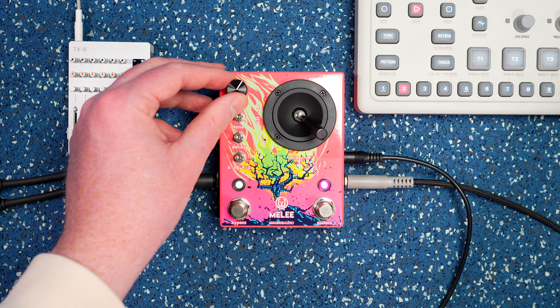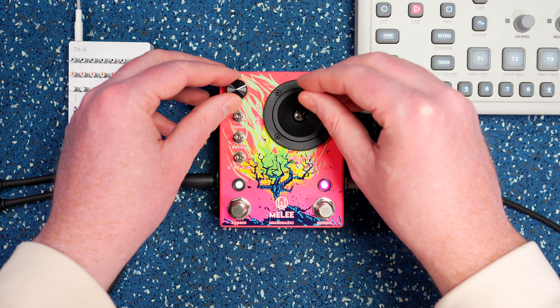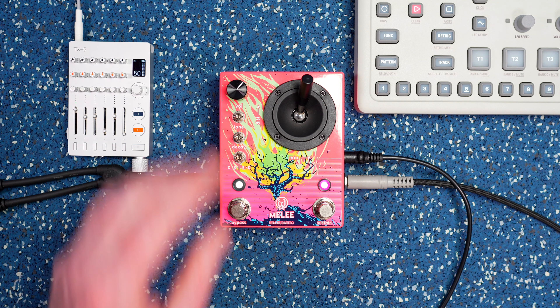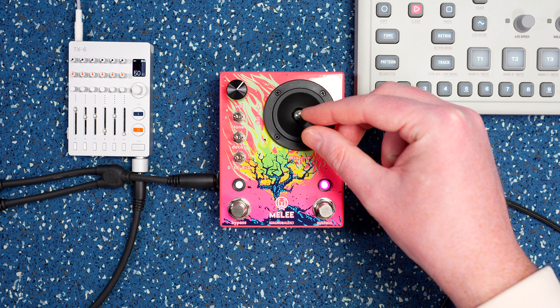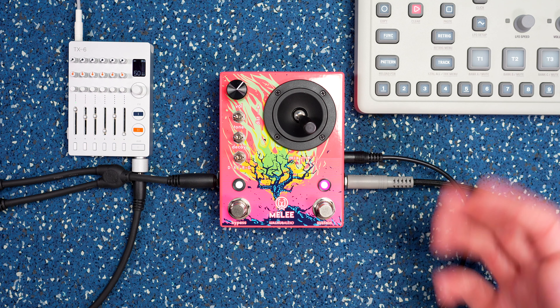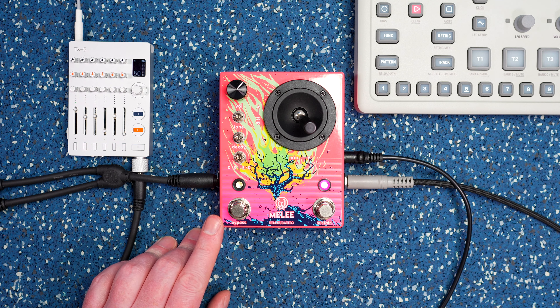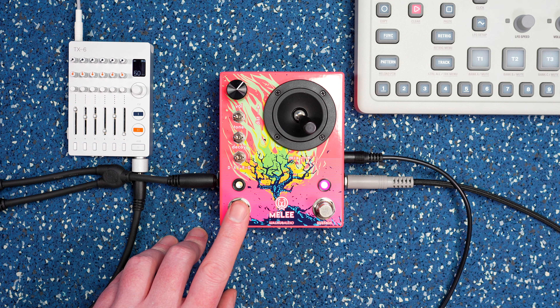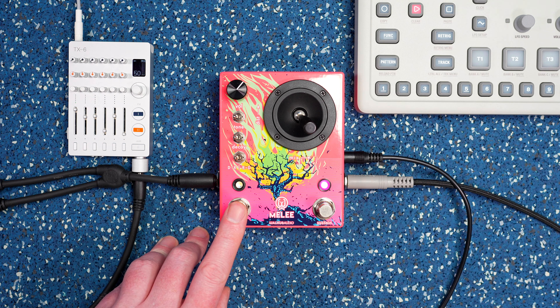I'm turning down the Model:Cycles over here. So that way you can maybe go a little more subtle with it. It's bypassed — you can hear the volume dropped because I'm dropping the input to keep the distortion level down a little bit.